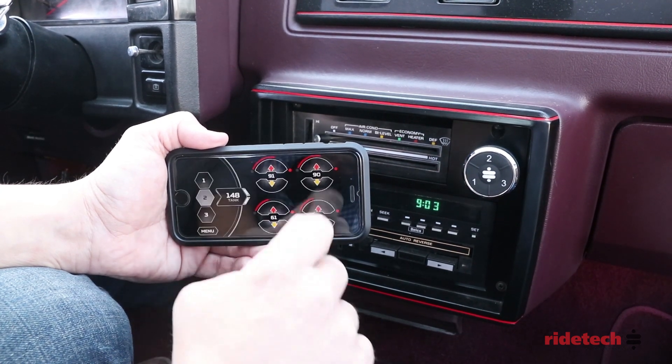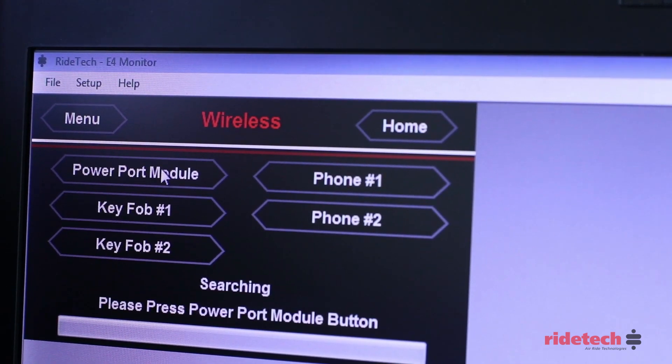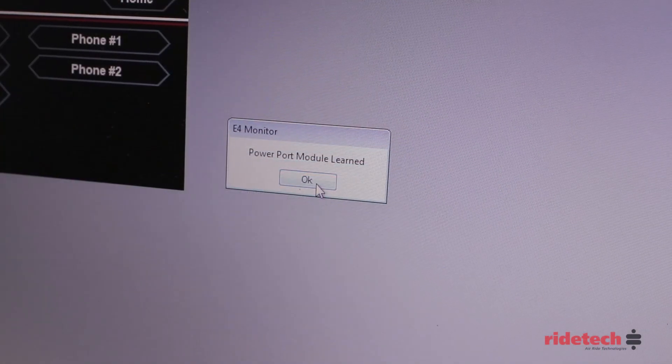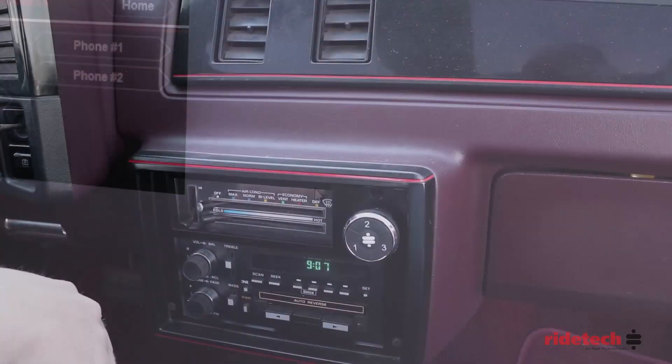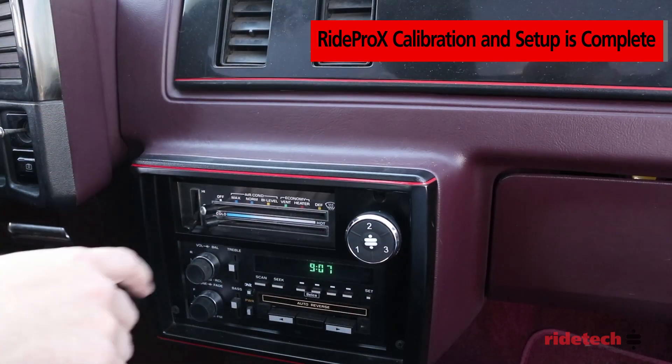This procedure can also be completed on the laptop. In the wireless menu, select power port module. When you see the green bar, press and hold one of the preset numbers. With the power port module connected, you can now change between your presets with the simple touch of a button.